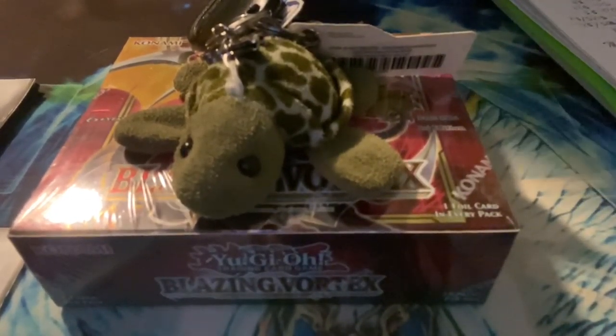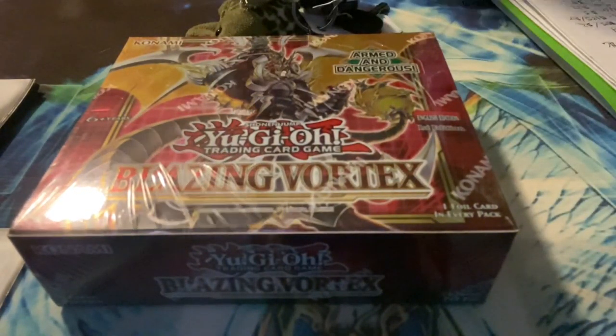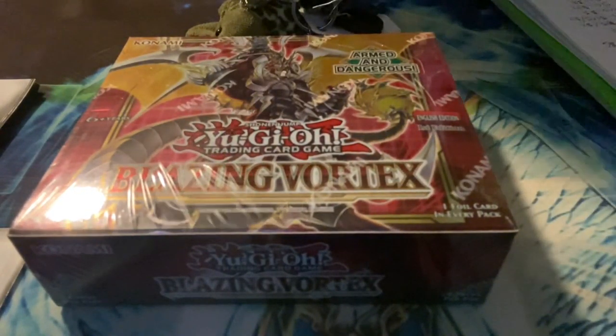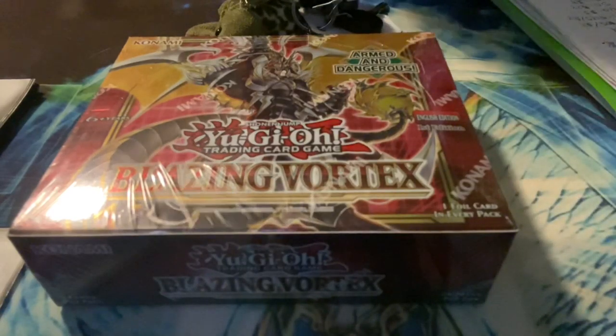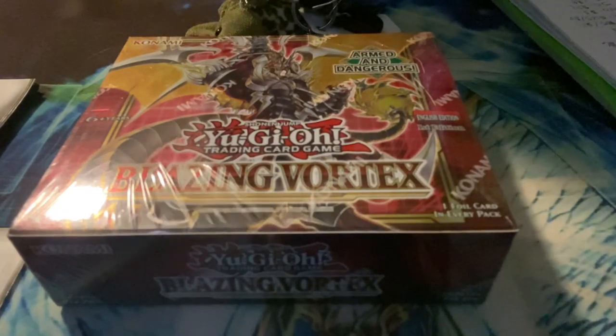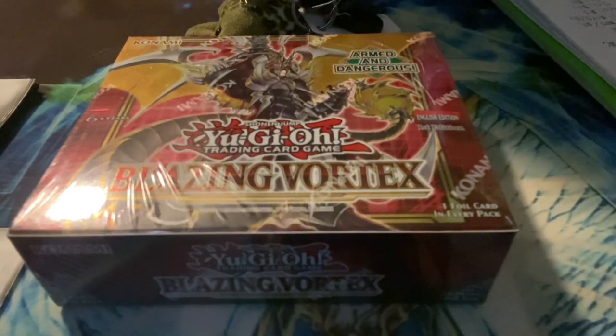What's up YouTube viewers, this is Turtles903 and this is gonna be 'Birdle' — it's turtle but with a B. Today I'm gonna be opening up a Blazing Vortex box, first edition. This is completely new to me — even making videos, I've never done this before, but I wanted to try something new and make content like this. Please subscribe or comment, I'd love to do more content like this.